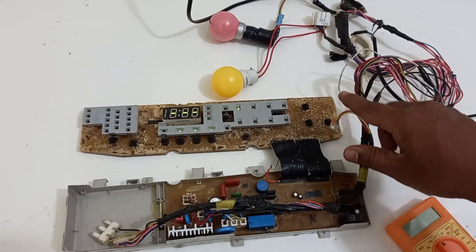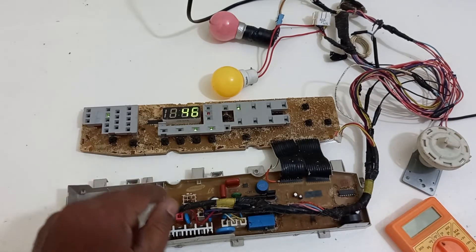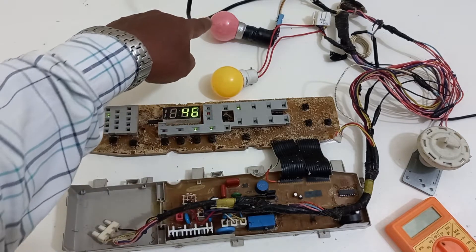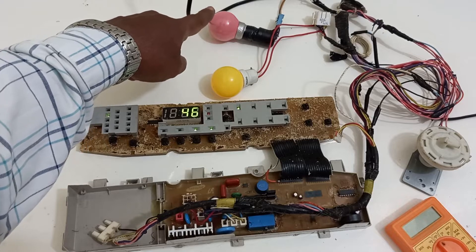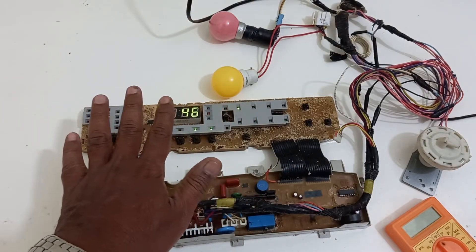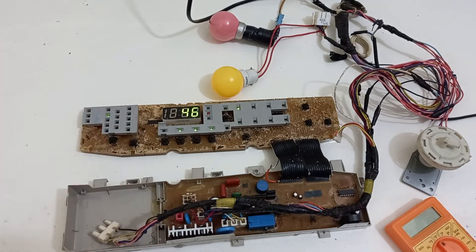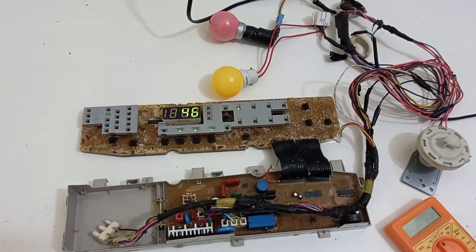This is also called the coma problem. I am starting it here and selecting the water level. It shows the machine has started — that means the inlet valve should open, so this bulb should start glowing. But as you can see, nothing happens. After some time it shows there was no water inlet. This is the problem I am going to show you how to check and resolve. I am switching it off now.